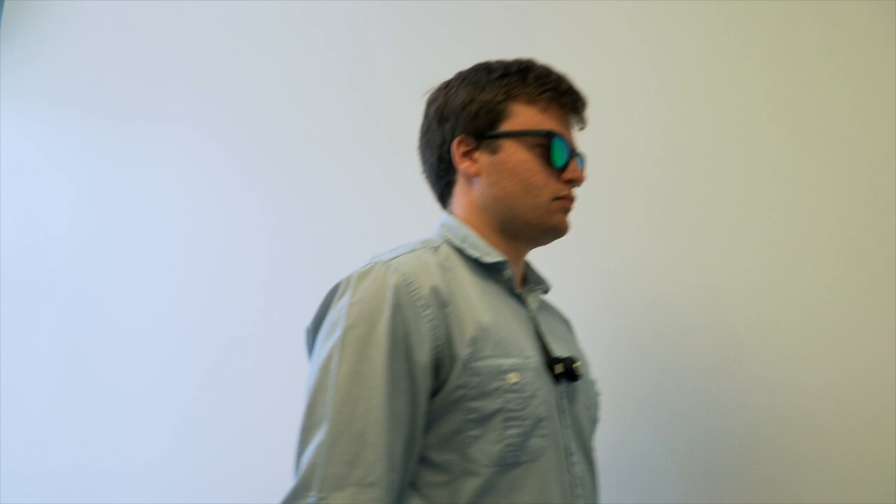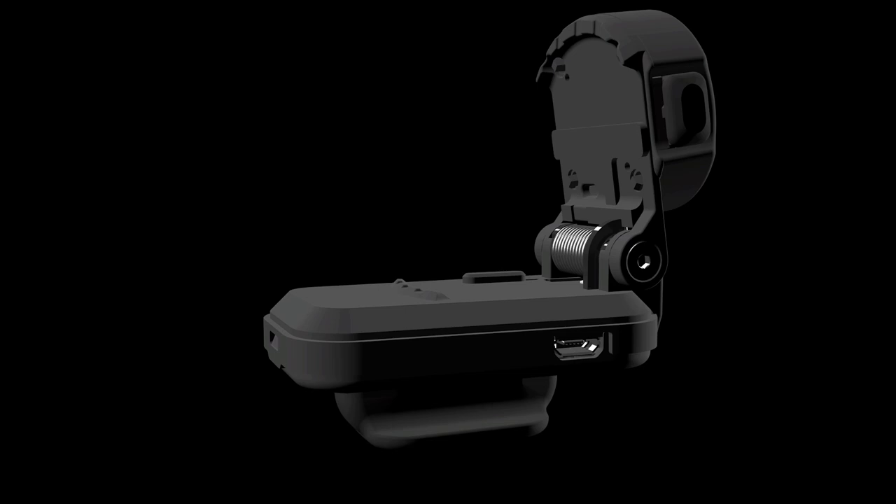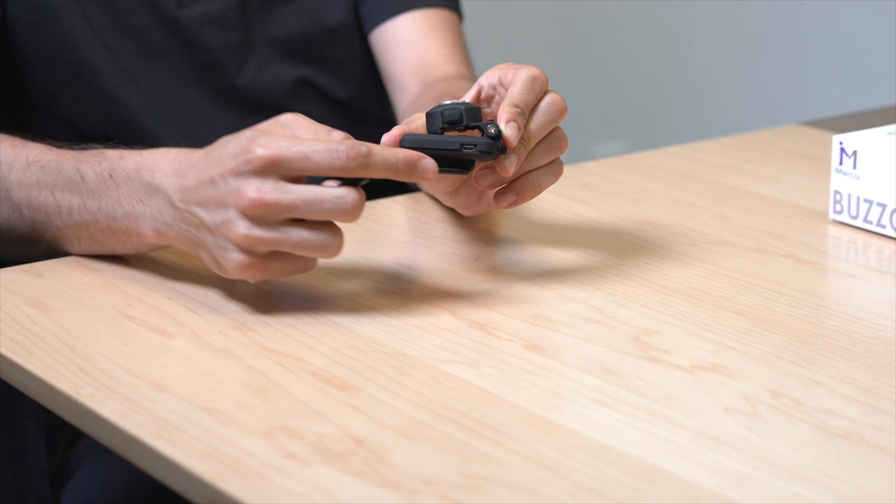The battery on the Bus Clip will easily last up to 10 hours under rigorous use and can be charged using a standard micro USB cable provided in the box. The micro USB charging port is located on the main body of the device — just plug in the cable into the port and charge it like a standard Android device.